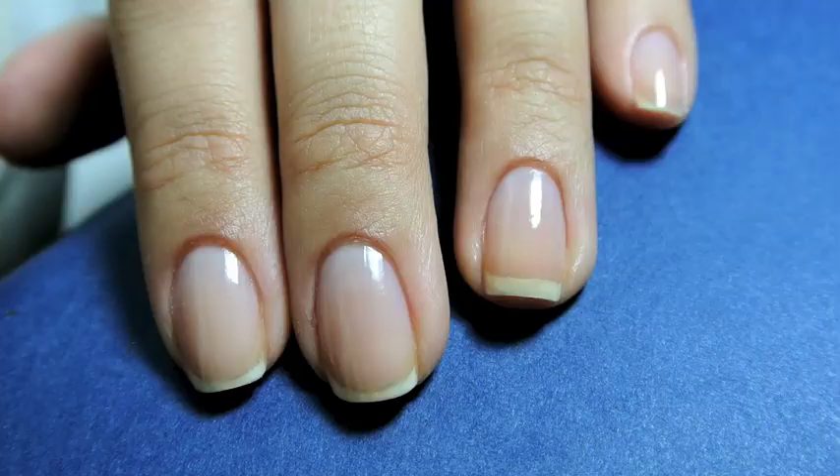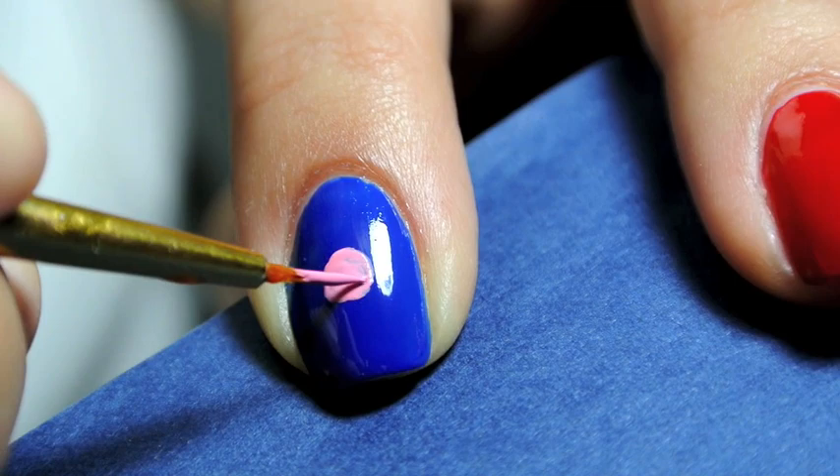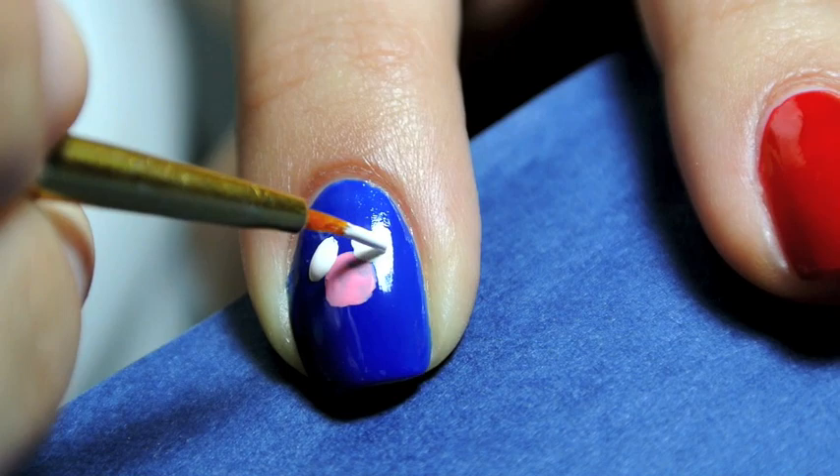Next up on the index finger I painted it a bright blue for Grover, and I created his pink nose right in the center. Most of these characters have large noses right in the center of their face, and then two white ovals on either side for his eyes.